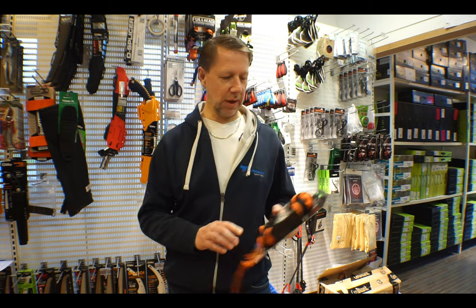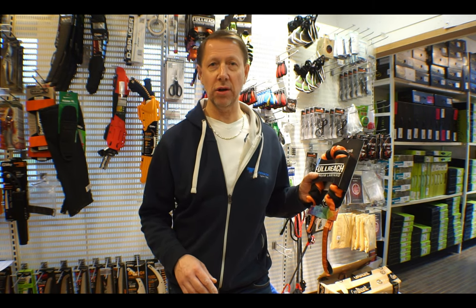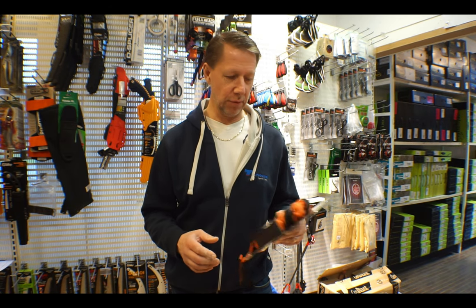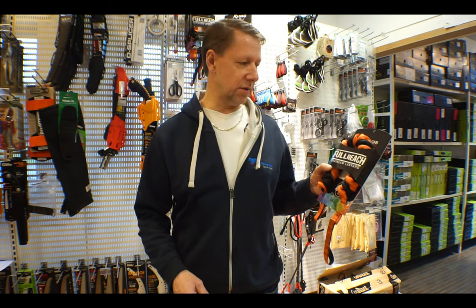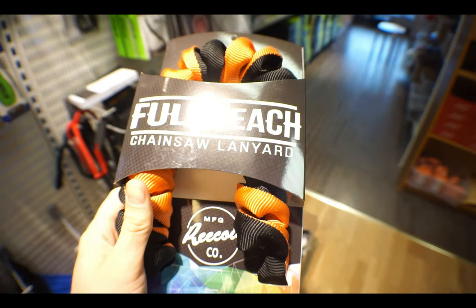Hi everybody, today we're going to give you an overview of the Full Recoil chainsaw lanyard. On request from our Treetop Chat, we had Dan from Full Recoil on the program, so we're going to give you some of the benefits and how this piece was designed from the beginning.